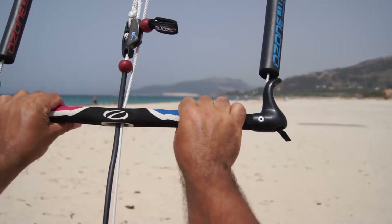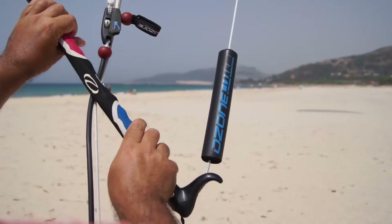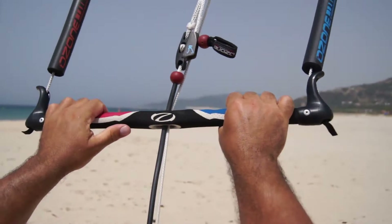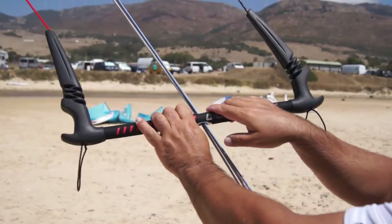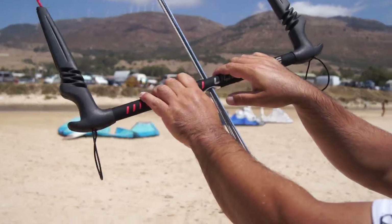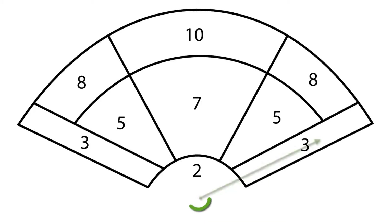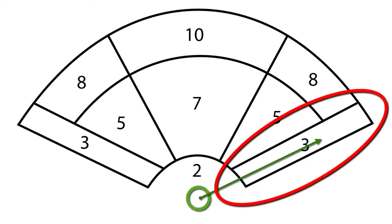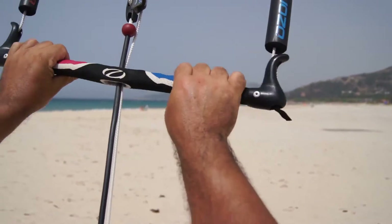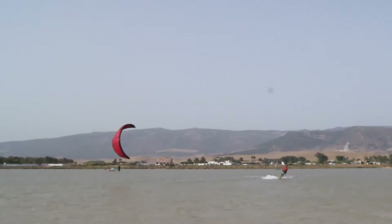To perform a power stroke, pull or turn the bar in on one side. The kite will turn, depending upon how far you pull in the bar. A small amount will not create a lot of power, as we only access the front areas of the wind window. A large amount, as per this clip, will dive the kite deep into the power zone, creating the result we need — instant power.